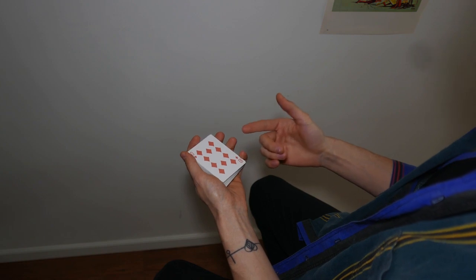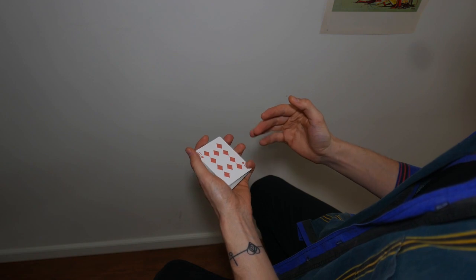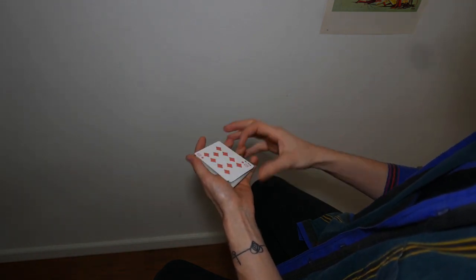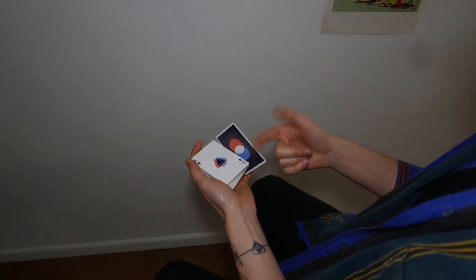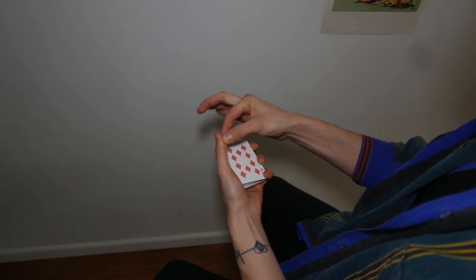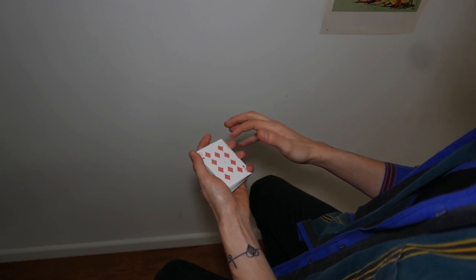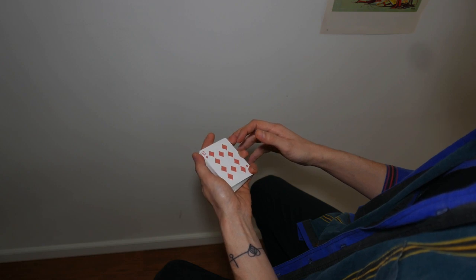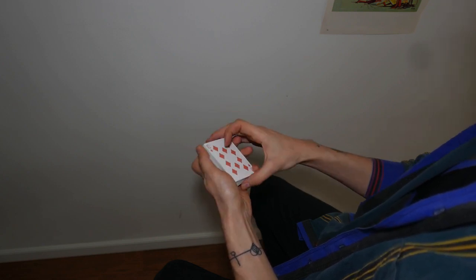We're going to be using our pinky finger for this — the thumb and the pinky finger do everything. The thumb is the one that actually stops all of the other cards from coming together when we pull it down. You need to have a part of the chunk of meat from the thumb laying across the packet. Put your thumb over there, and you can drag it a bit so there's a bit more meat covering the corner.